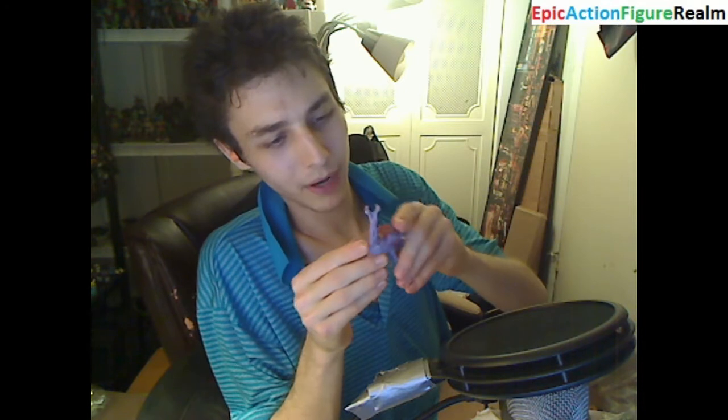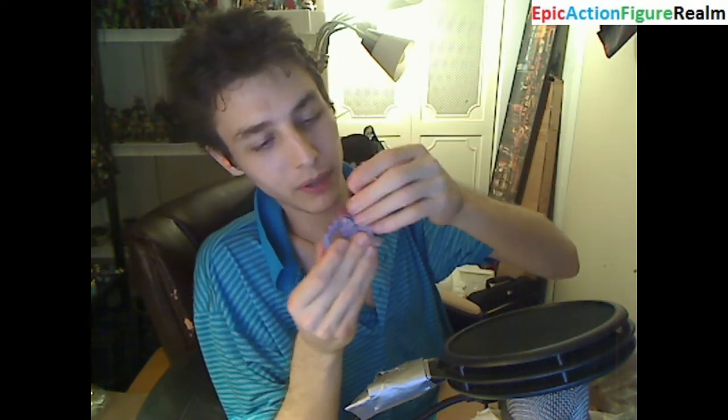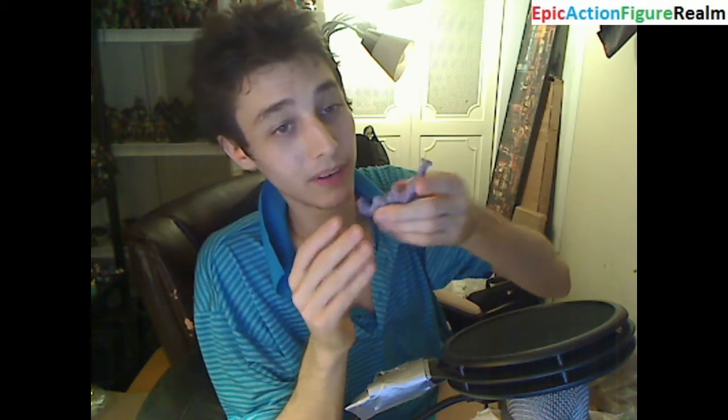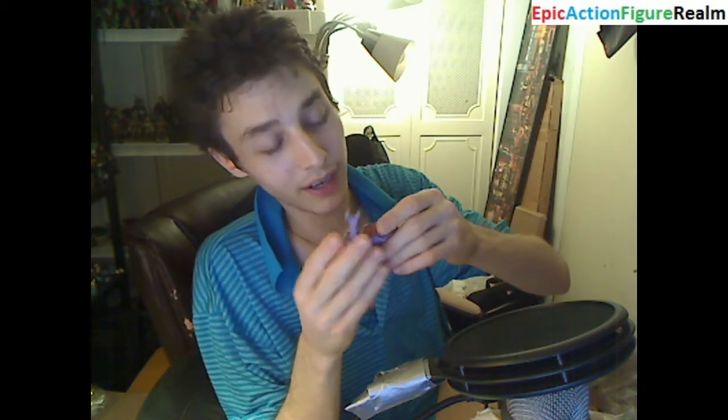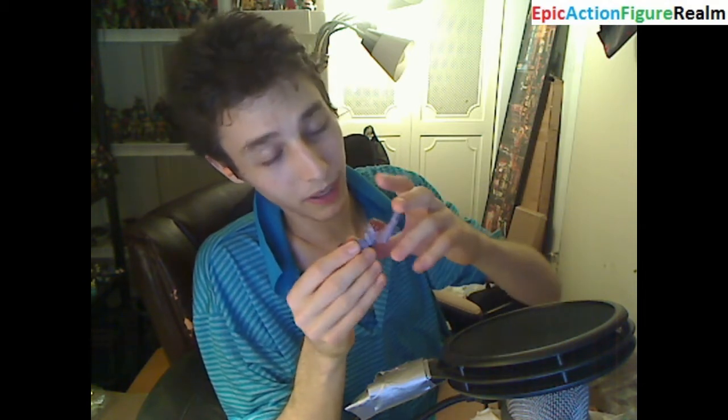This figurine I believe was churned out by Hasbro. I believe his moniker is Nibble. He lacks any points of articulation. He's pre-posed — what a shame, what a pity, what a missed opportunity. I love his details. I love his sculpt. I love his shadings. I love his textures. He's a stupendous figurine.